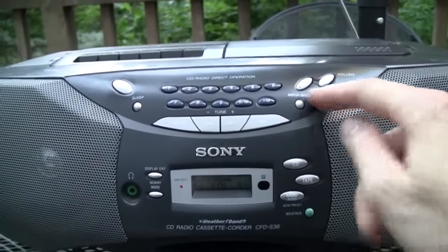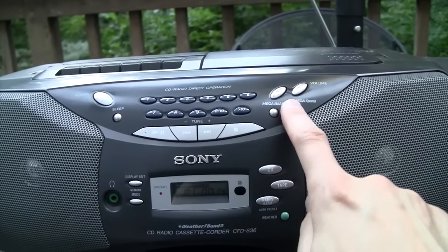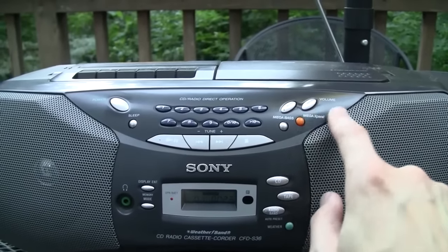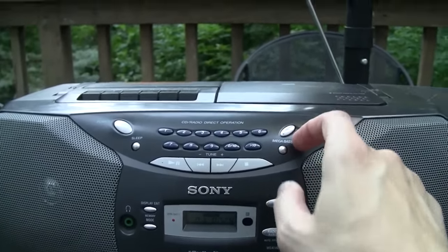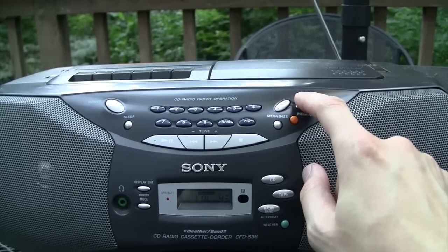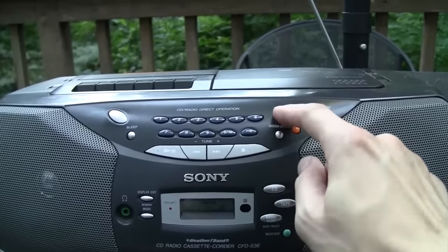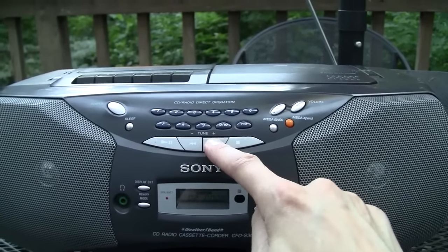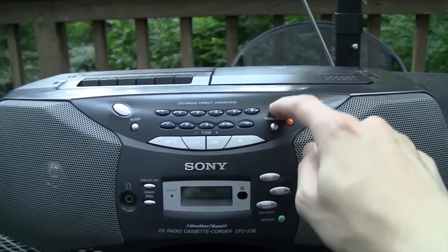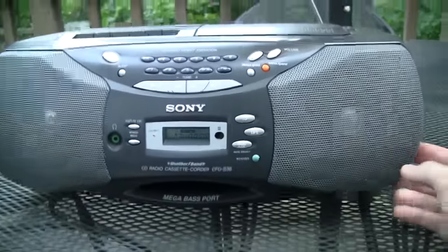Let's try the Mega Expand. Yeah, that definitely increases the stereo separation and it sounds like it also increases the treble. I don't know how much of that difference you could hear on the camera's microphone. It's not going to rock the house down but it's pretty good sound from a smaller boombox like this.